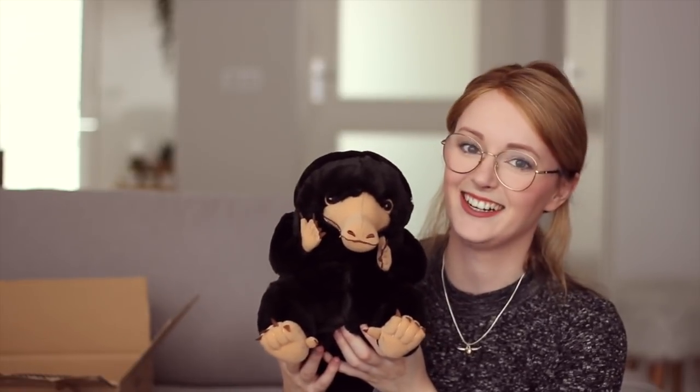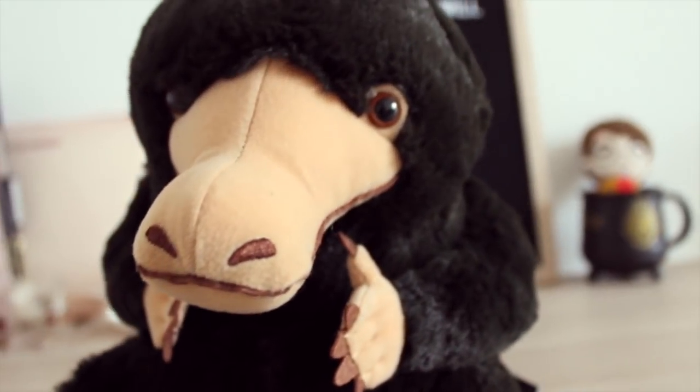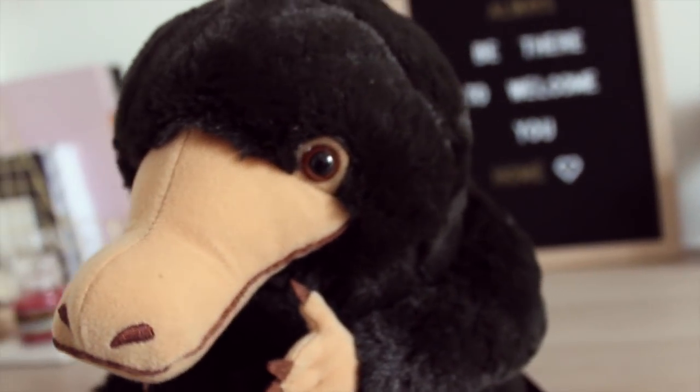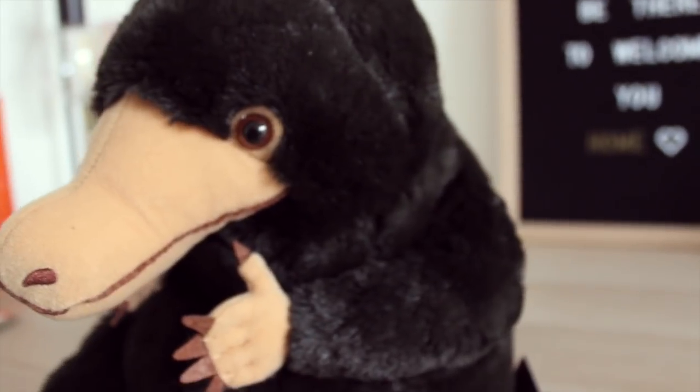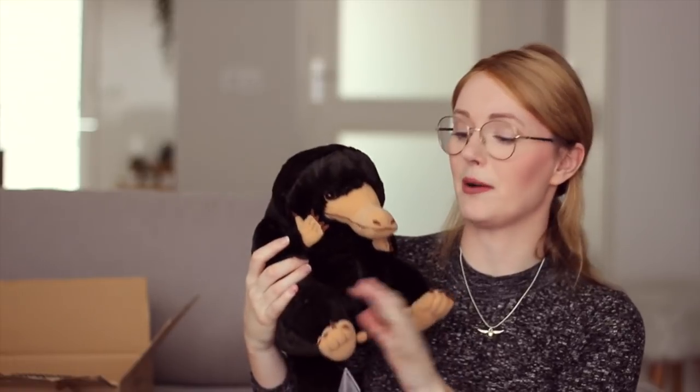Onto the bigger box — I've been waiting to open this for so long. Let me introduce you guys to Nugget, the Niffler. I've always wanted a Niffler plush but they're all so expensive, and I don't want to spend that much money on a plushie. But look at him! The moment I saw him I knew I wanted to call him Nugget. Well, that's not entirely true — I was playing Pokemon and I picked up an item which was a Nugget, and I was like, oh my gosh, Nugget is such a cute name for my Niffler. Just look at him — he's so cute and chubby. I love it. This one is very soft.